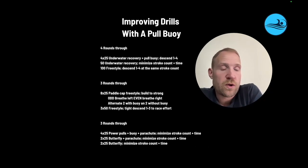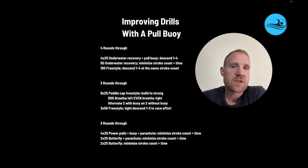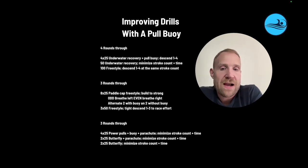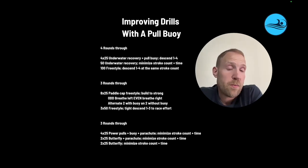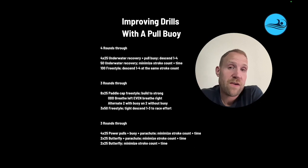Next set, they're going to go three rounds through. They're going to go 4x25s power pulls with a buoy and a parachute, minimize stroke count in time. They can't use the legs — they've got to use the arms to move forward. Then they're going to go 2x25s without the parachute, minimize stroke count in time, and then 2x25s butterfly, minimize stroke count in time. So learning how to create a lot of propulsion with the drill and then learning to apply that during the second two sets of 25s.